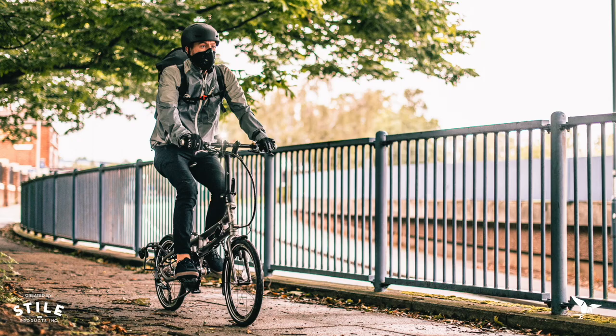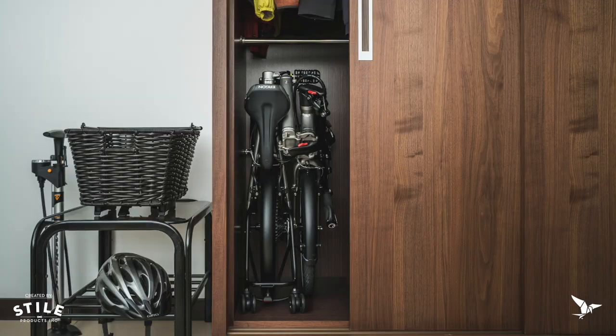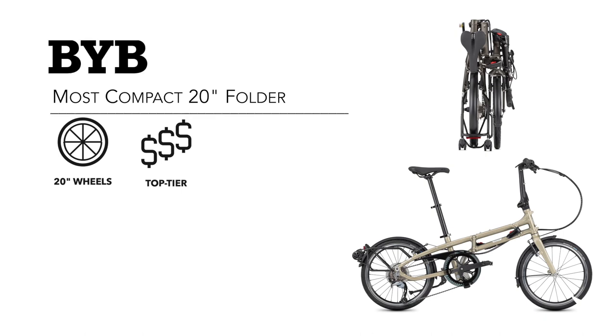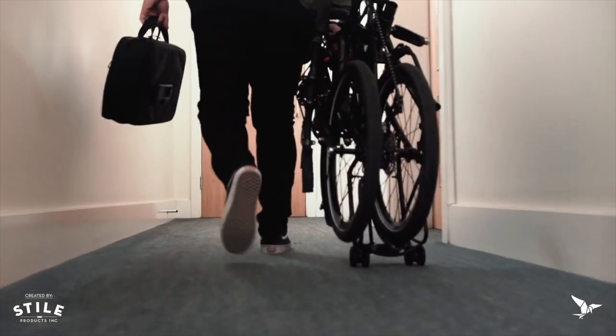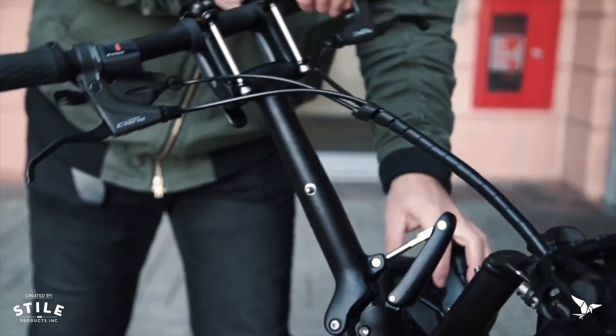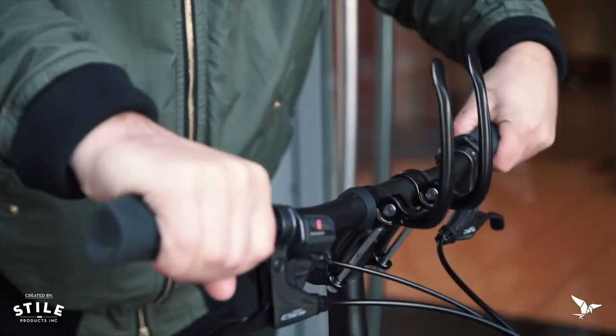The next bike came out right before COVID hit — that's the BYB. It's a 20-inch wheel bike with two models. This is a bike where you want a little bit smaller fold compared to the Link or the Verge. It folds 30% smaller, but retains a really nice ride. And that's one of the keys with all these bikes when you present them.